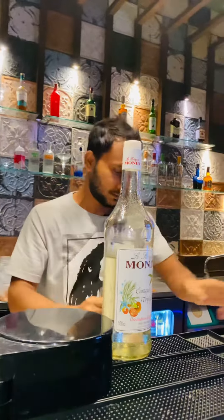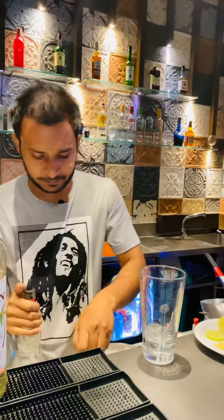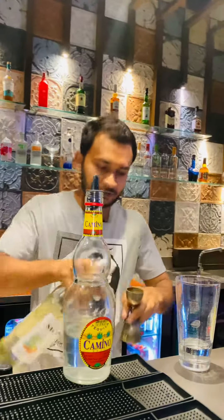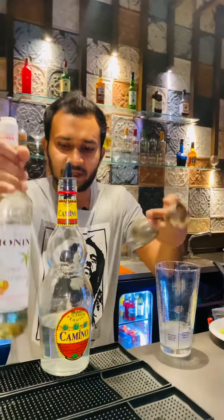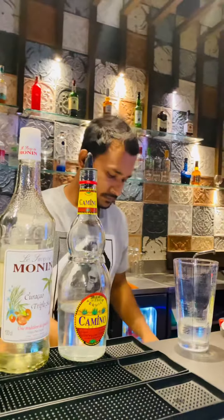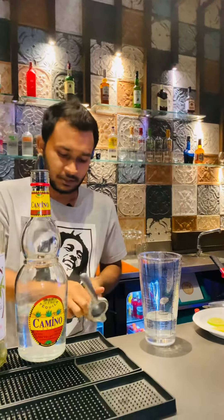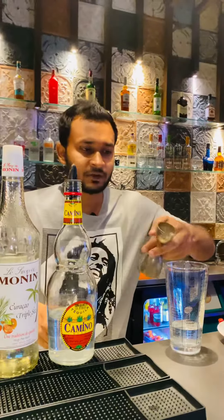I am using Camino tequila, 45 to 50 ml. Then I am using 15 to 20 ml of triple sec orange flavor liqueur. I am not going to use any sugar syrup because the triple sec I use has sweet in it. I am using 15 ml of lemon juice.